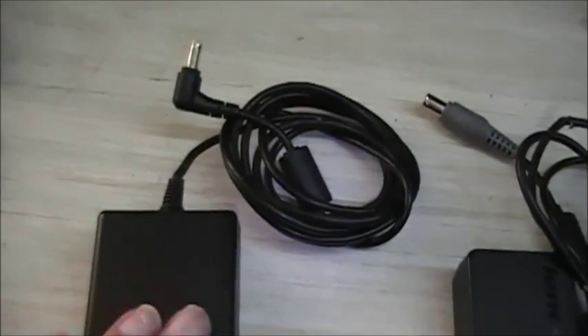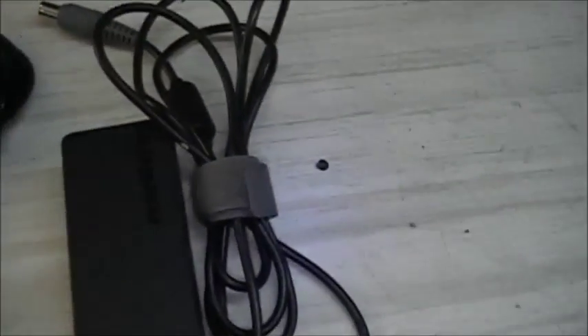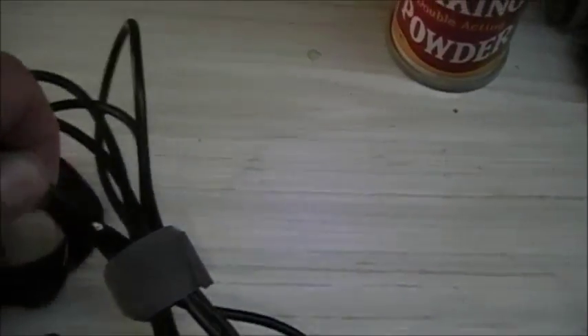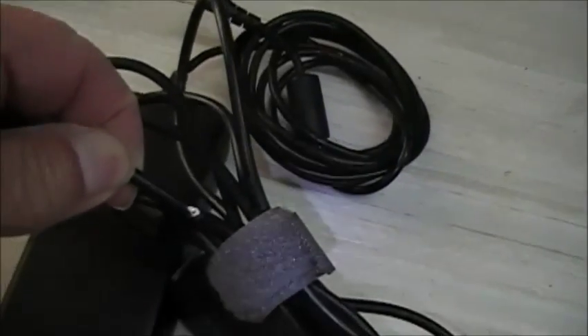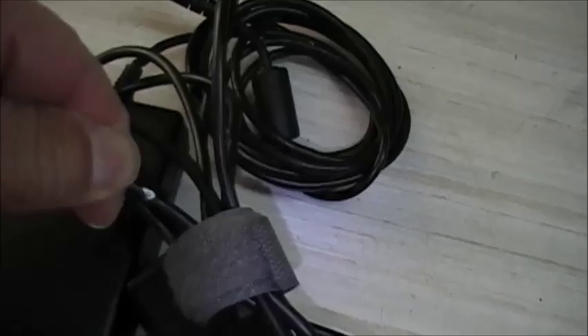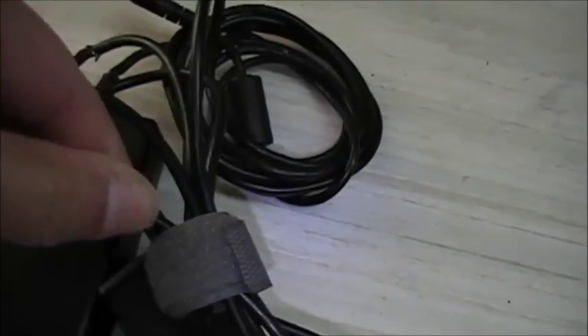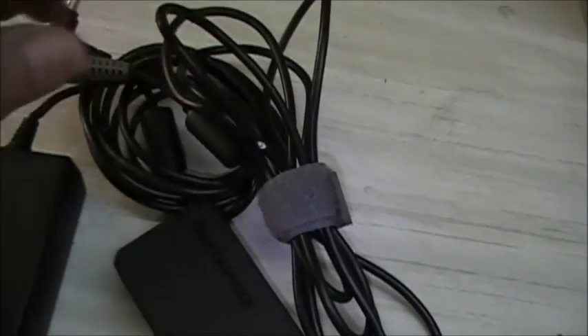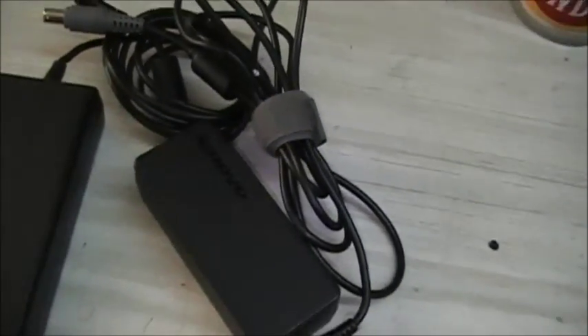Here's another failure — cables sometimes get bitten. You can see where this one's been damaged; it looks like it might have been run over by an office chair. Sometimes they're bitten by pets — kittens and puppies love to chew on these things.